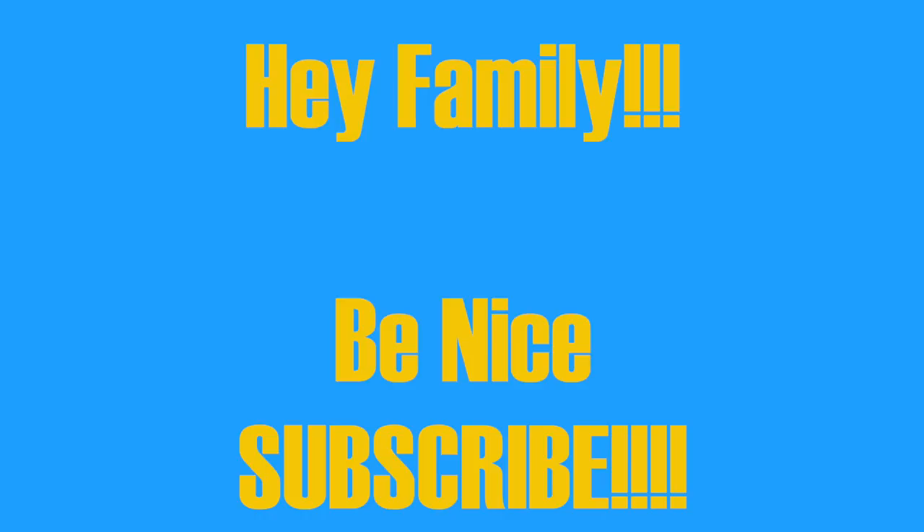Hey, Tiger Lilies. Listen, so you made it this far? You might as well just hit the subscribe button. And while you're at it, click that bell so you don't miss out on any of my videos. Cause you know, sometimes your girl goes MIA. Okay, back to the video.